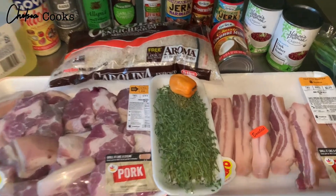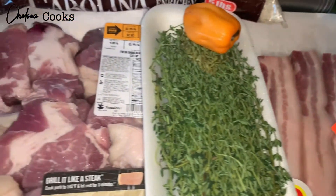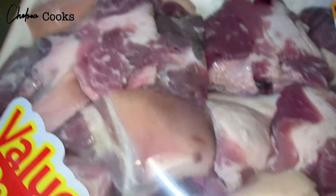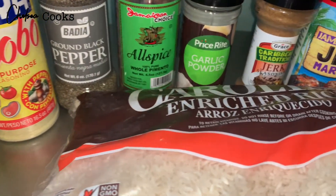So these are all the ingredients that I will be using to make my jerk pork. All the things will be listed in the description box down below, so make sure that you check that because your girl doesn't leave anything out, okay?